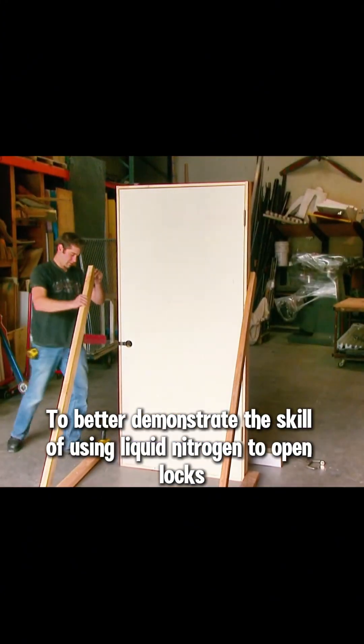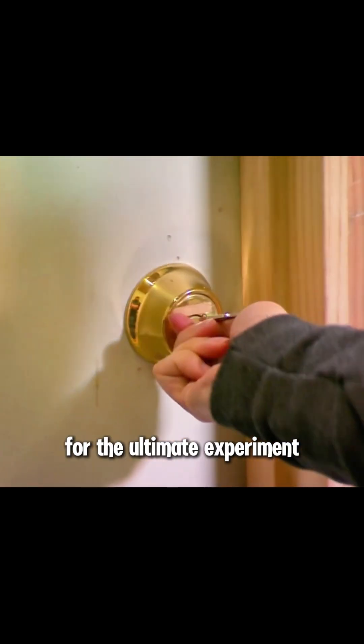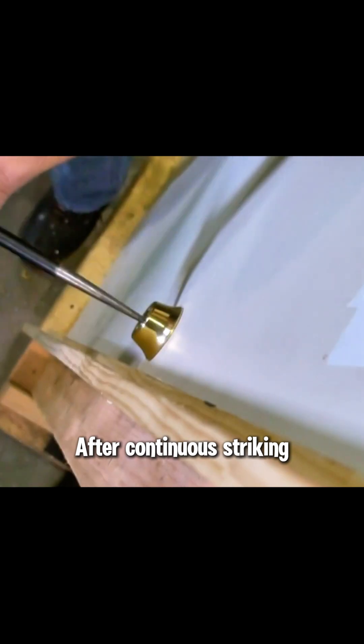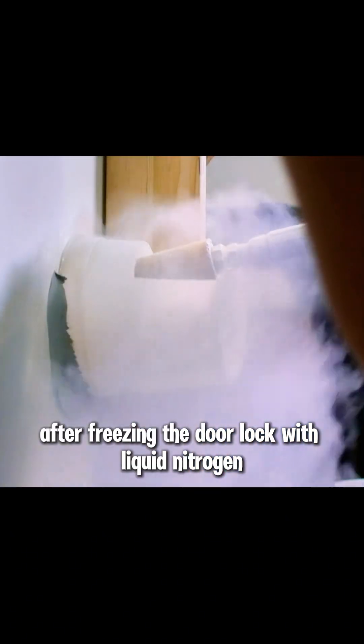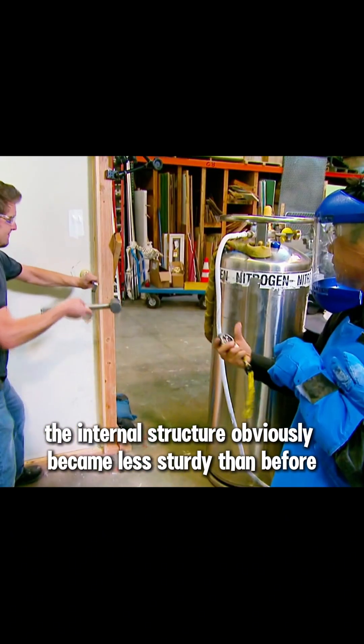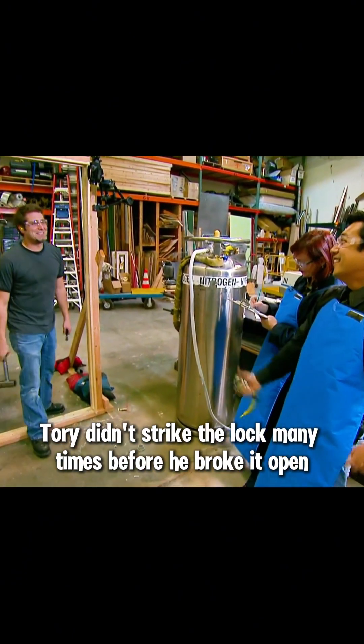To better demonstrate the effect of using liquid nitrogen to open locks, Tori found a door lock for the ultimate experiment. After continuous striking, Tori successfully broke into the door after five minutes and 37 seconds. Similarly, after freezing the door lock with liquid nitrogen, the internal structure obviously became less sturdy. Tori didn't strike the lock many times before he broke it open, and it only took 64 seconds in the end.